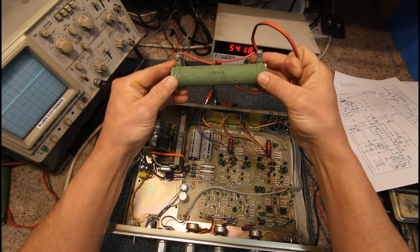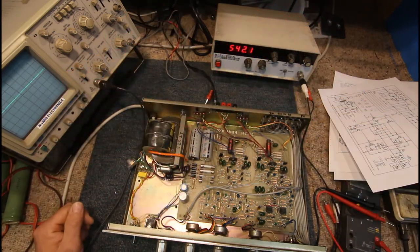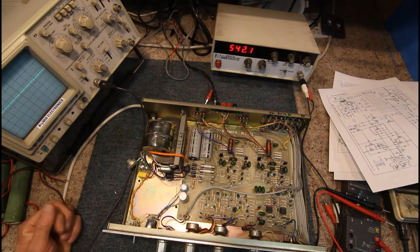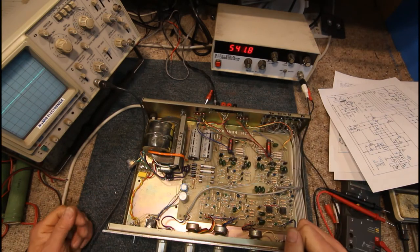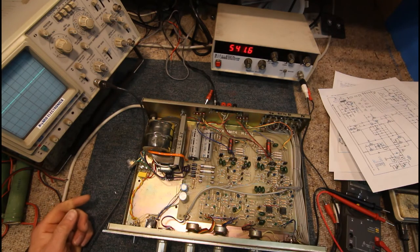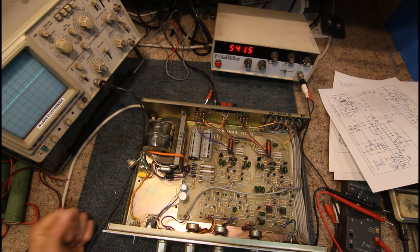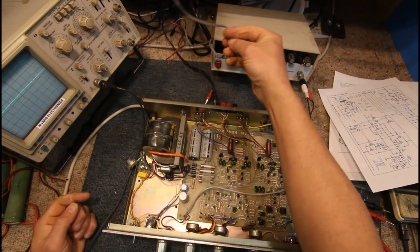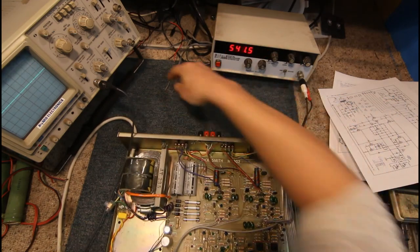With your test speakers, especially if you've got them hooked across something like a dummy load just to be safe, you should really put a fuse like a 1-amp quick-blow fuse in line. In normal test conditions you're not putting much current through the amp, but if something shorts out and DC comes out the output you want a fuse that'll blow pretty quick. When doing a lot of amplifier and audio repairs, we'd occasionally still blow a set of speakers even with all the precautions taken.